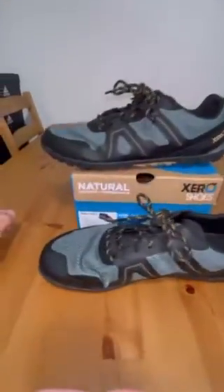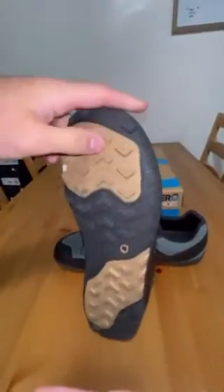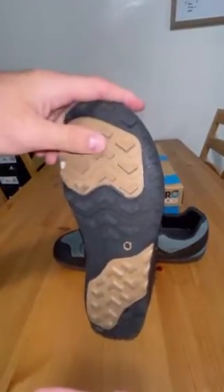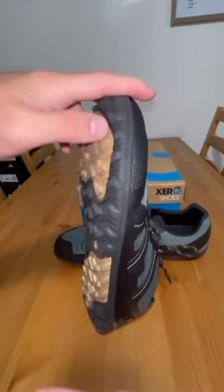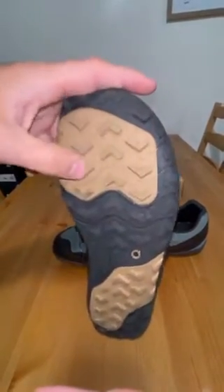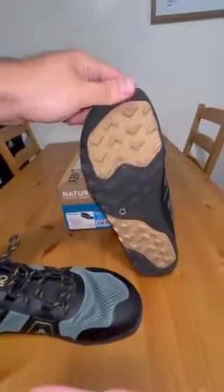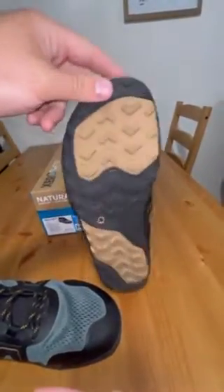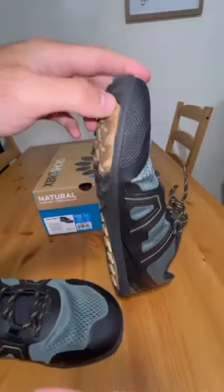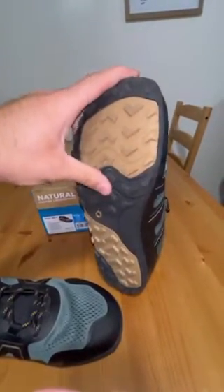These are technically a trail shoe — the Mesa Trail — so they do have really big grips on the bottom to keep you sturdy as you're walking on the trails. You're not going to be slipping; these things are going to grip anything in their sight, so the grip is really good. I did wear these a lot on vacation where we did a lot of walking and a lot of hills — nothing too crazy in terms of trail-specific use — but they've been tested on a lot of different environments and different hills and they did really well for me.